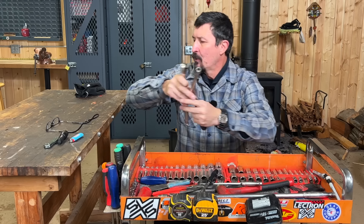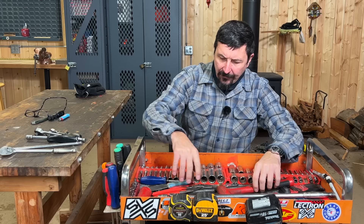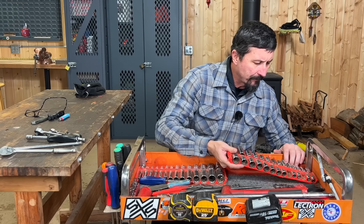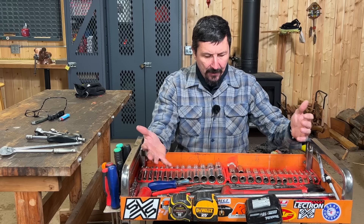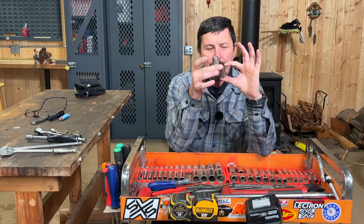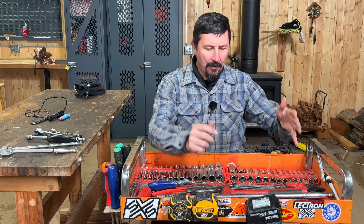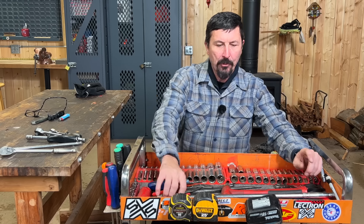Unfortunately you have to have two socket sets — metric and standard — and my sockets are also Snap-on. Go ahead and buy 10, 10, 10 millimeters when you buy your set because for some reason they'll always be gone. I bought semi-deep sockets, and I've replaced the 13 millimeter with a long one because it's just not enough sometimes. Eight millimeter up to 21 millimeter, and quarter-inch up to one inch, deep and shallow, metric and standard — that'll cover about 90 percent of all your work.